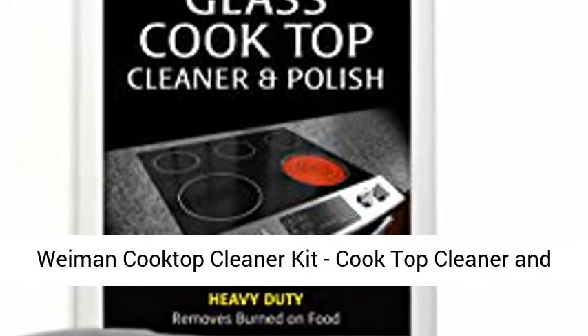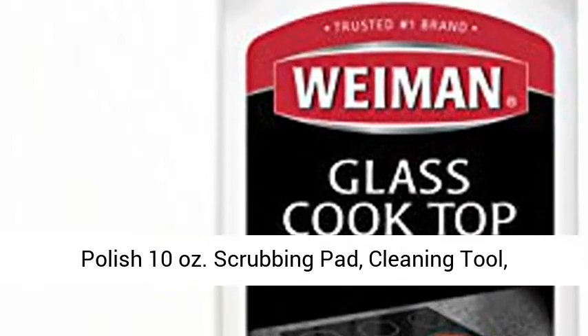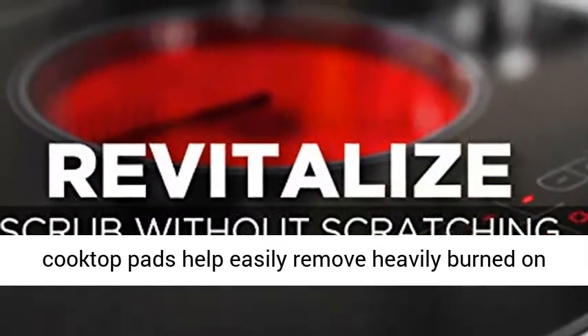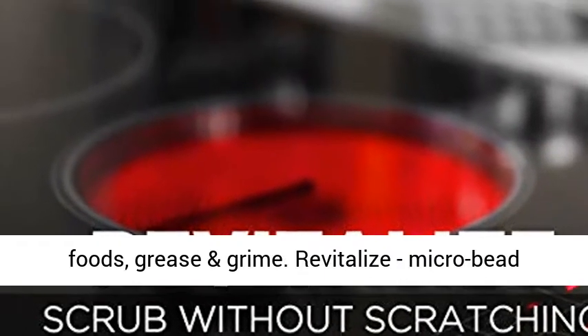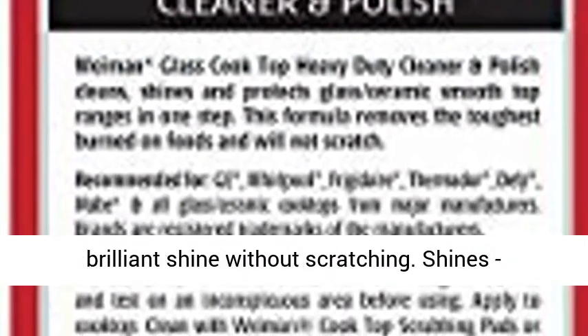Weiman cooktop cleaner kit: cooktop cleaner and polish 10 ounces, scrubbing pad, cleaning tool, cooktop razor scraper. Reveal non-abrasive cooktop pads help easily remove heavily burned-on foods, grease, and grime. Revitalize microbead technology gives scrubbing power.